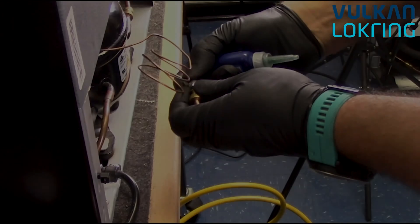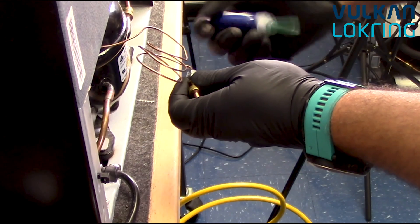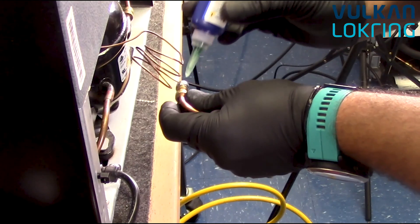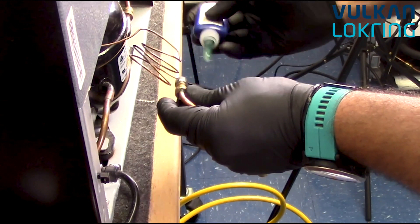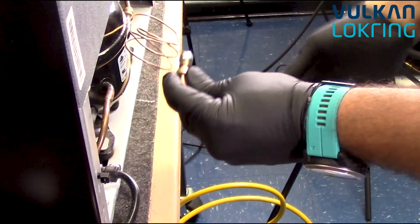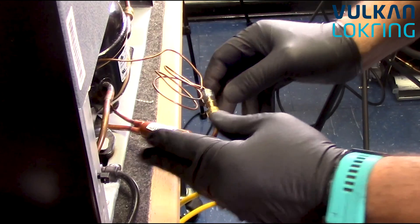Charlie goes ahead and applies some lock prep. He pulls the capillary tube out slightly, applies one drop of lock prep, pushes the tube back in, and rotates the connector. He'll do the same thing on the other side of the dryer — a nice healthy drop of lock prep, then rotate to help distribute it via capillary action.